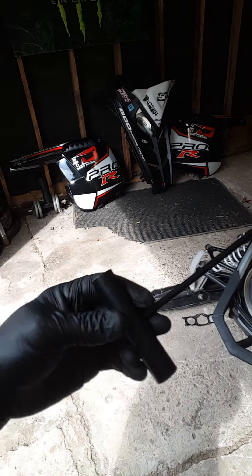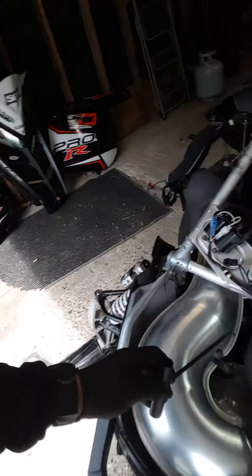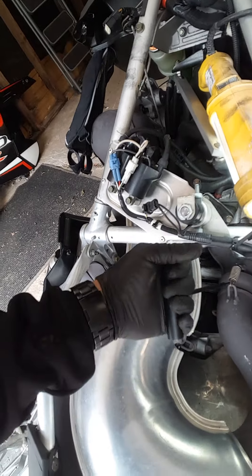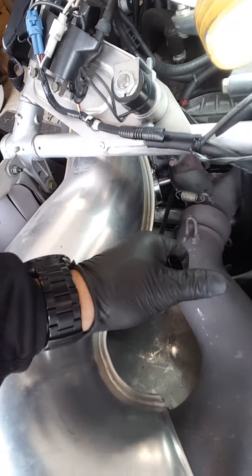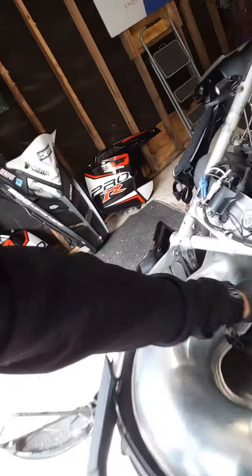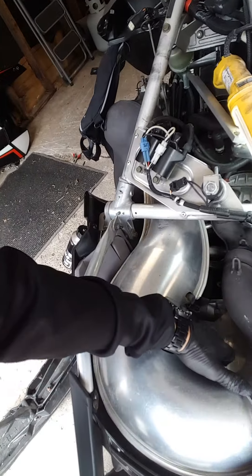What you need is a spring removal tool. It's pretty simple — it's a T-handle with a hook. You could probably make one out of anything, but it's got to be pretty rigid metal because you have to yank on these pretty hard. That's basically how you remove all the springs. I already took off all the other ones so I'll speed this up.